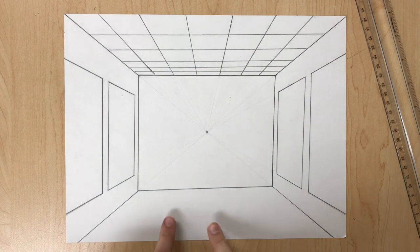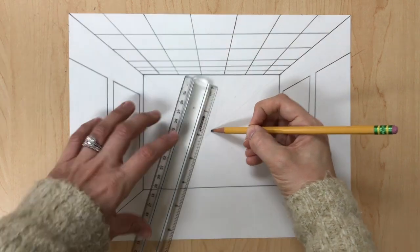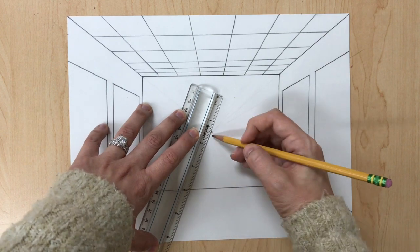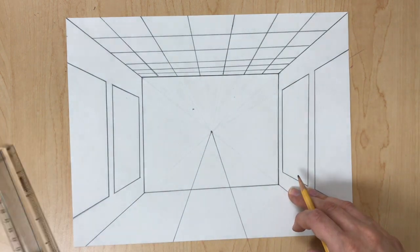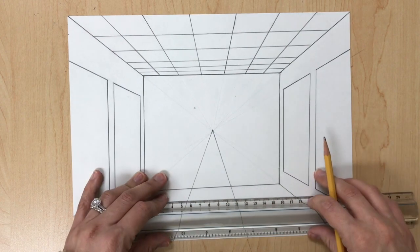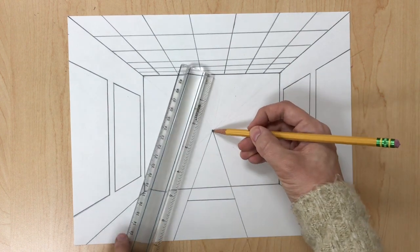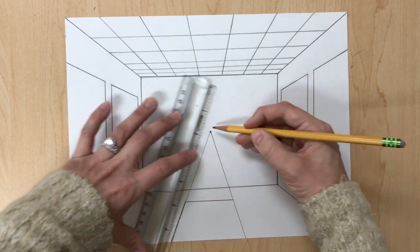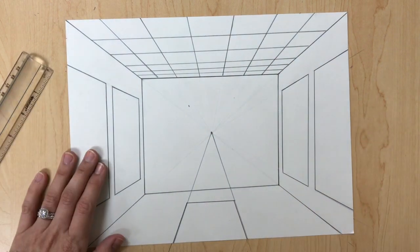Once the ceiling tiles are finished, we're going to draw the bench at the bottom — very simple. Start from the vanishing point and draw two guidelines going down. Then draw a horizontal line, leaving some space from the back wall, and retrace where the bench is going to go. Then erase your guidelines.